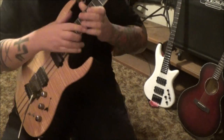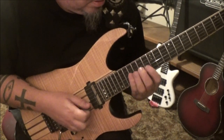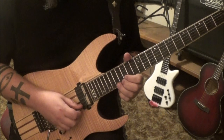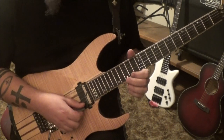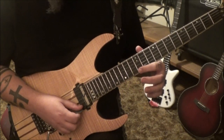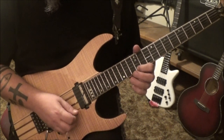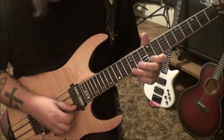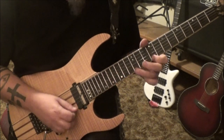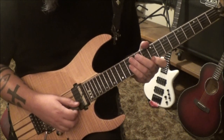Once you get there, pick the 17 again, bend vibrato. Then go 17 to 16, half step bend release. 14, hammer 16, then pick 14. 12 — rest there. These are kind of like a three-pattern: 12, hammer 14, then pick 12. Then on the high E, alternate pick 9, 12, 9. So it's 12 pull 9 on the high E, and then 12, 9 B-E, down-up.